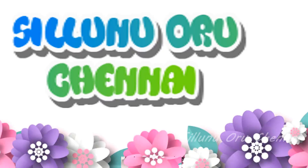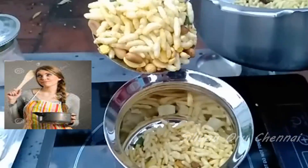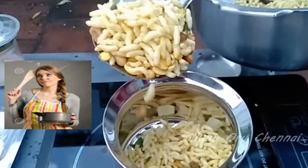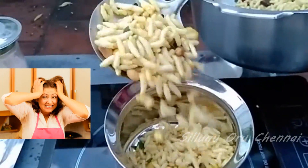Welcome to Silanoosanae. If you are subscribed to our channel, please subscribe so you will get a notification from the beginning of the video. If you want to know what to do, please visit this video.